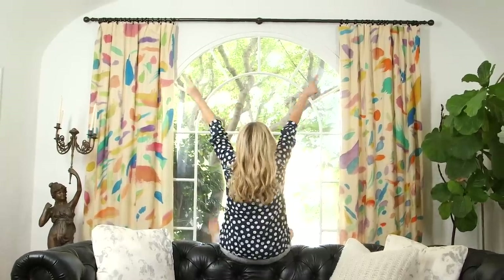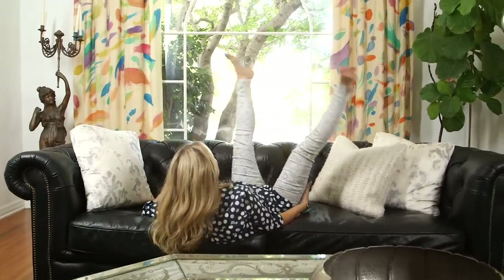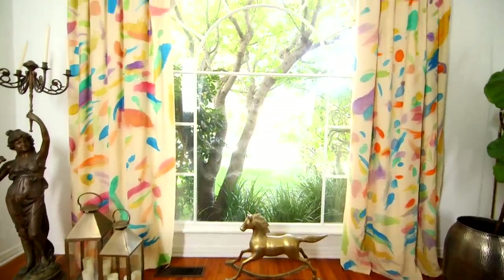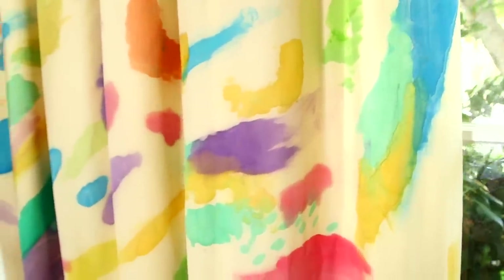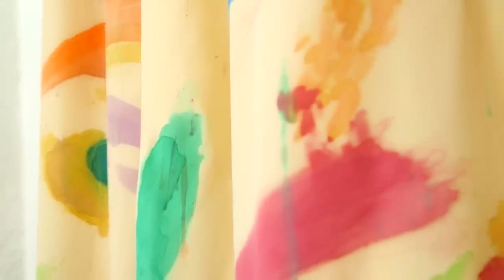You look amazing! Oh my God, I almost fell — that was scary. Wow! Holy yes! I am obsessed with those curtains. I'm so glad I did that. I'm so glad I just dove right in to the watercolor splashiness.